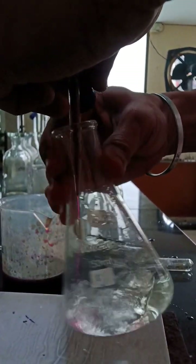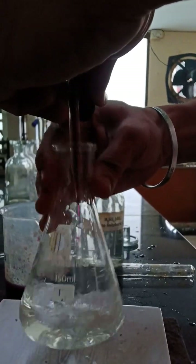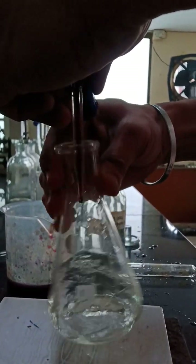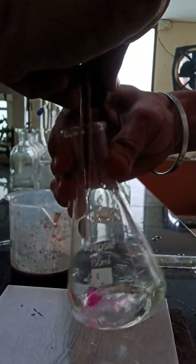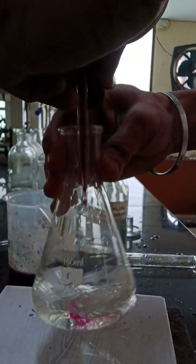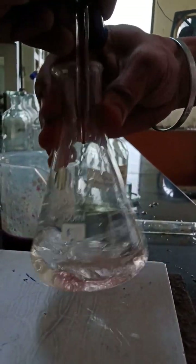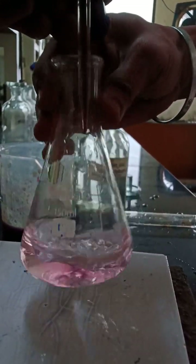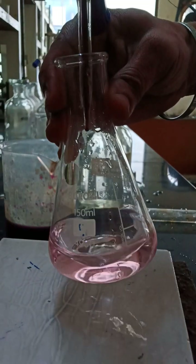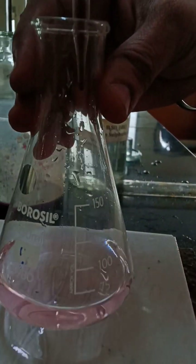You have to continuously swirl the solution and stop at the point where you get a light pink color. Here slowly that solution is turning pale yellow — you can see. Initially it was transparent, now it is giving more pink color, which means it is about to reach the endpoint. You have to stop at the point till you get a very light pink color — this light pink color is what we want.